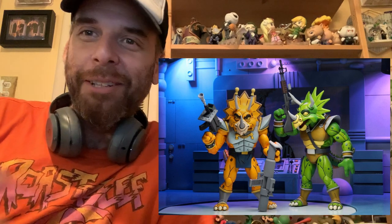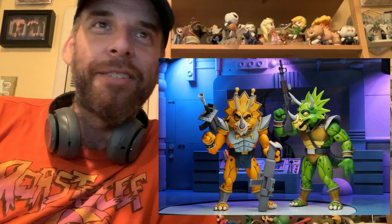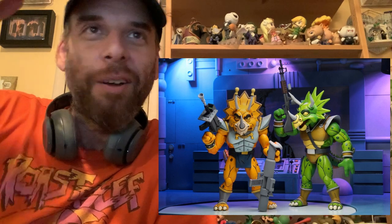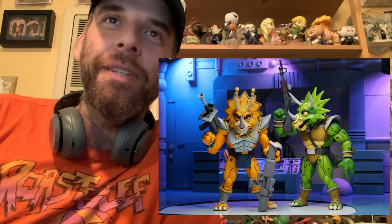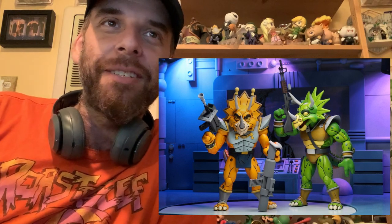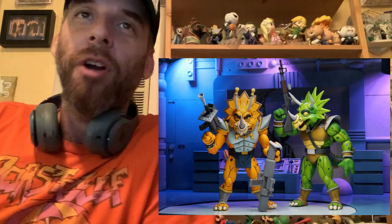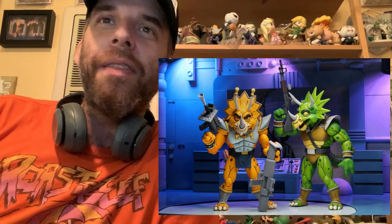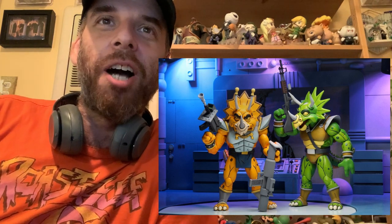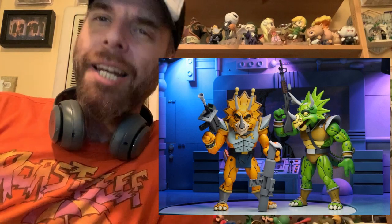Zarex has his antennas, and then Zork has the horns. The sculpts are different enough — I just love the attention to detail. I like that they don't just reuse the sculpt with a few tweaks. It's got different armor, different faces. Then they've got that Triceraton gun.